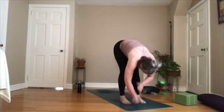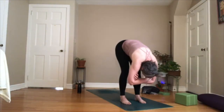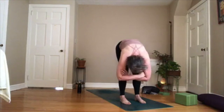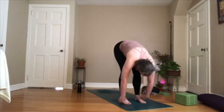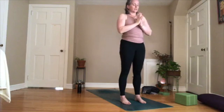Come into a forward fold here, grab opposite elbows, let your head drop. You could sway from side to side. Then let your hands drop. Inhale, halfway lift. Exhale, fold. Inhale, rise to stand, reach up. Exhale, bring your hands to your heart center. Now we'll start to focus a little bit more in our core as we flow into traditional sun salutations where we have our knee down. Let's just do a couple side to side — come to the front of your mat.